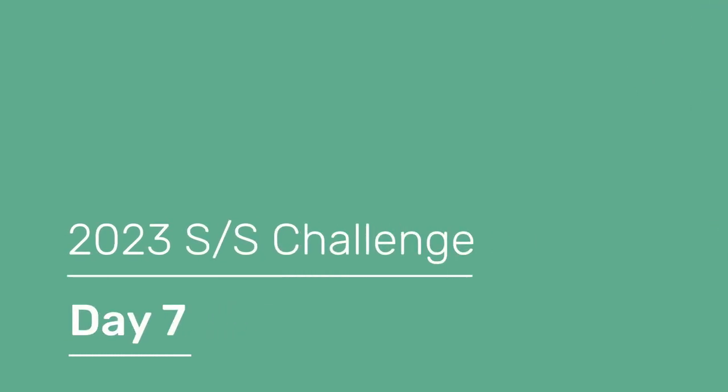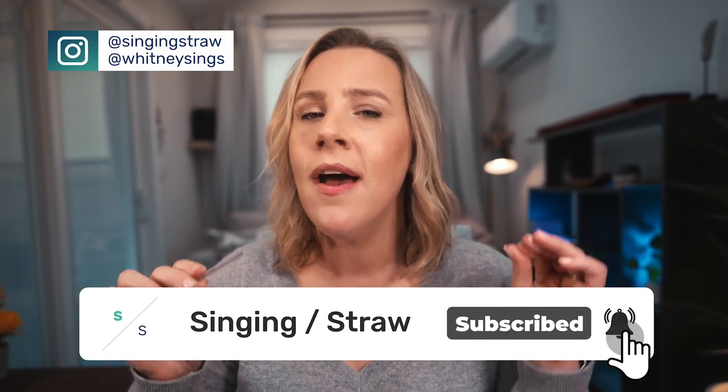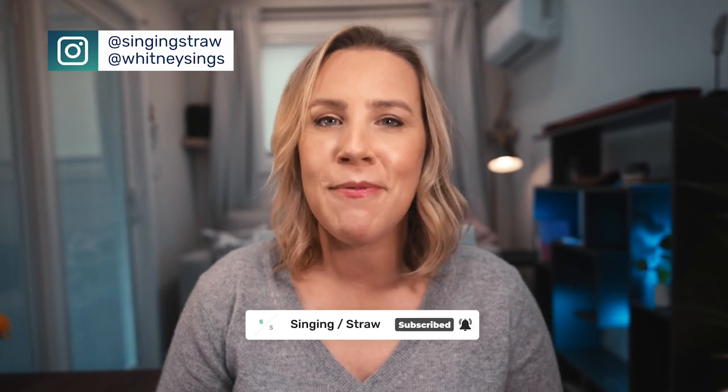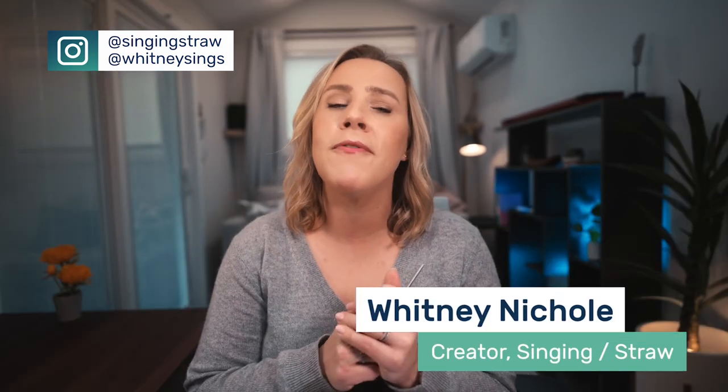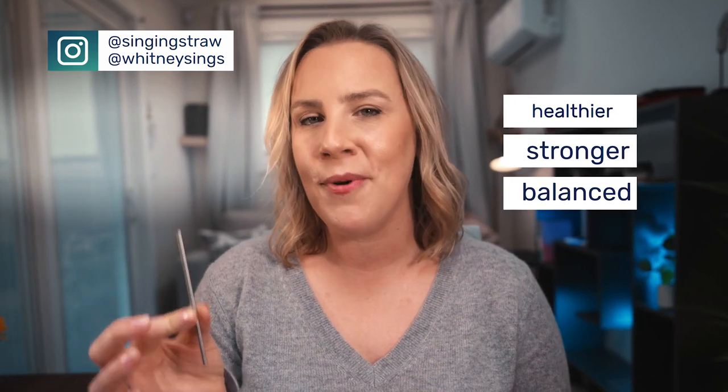Hello singers and welcome to day 7 of the Singing Straw Challenge. Whether you are just completing our day-by-day challenge or if you are in our next level, I am so proud of you for showing up for your voice. My name is Whitney Nicole. I am a vocal coach, studio owner, singer, songwriter, and creator of the Singing Straw, which is a tool that helps singers and speakers develop healthier, stronger, and more balanced voices. Let's jump into our exercises for day 7.